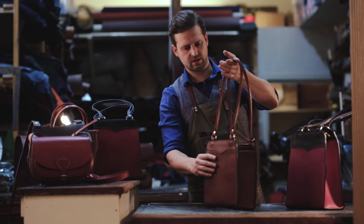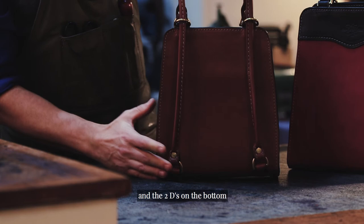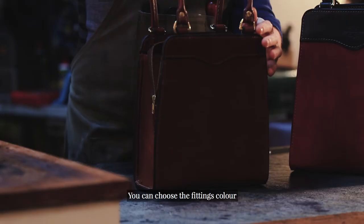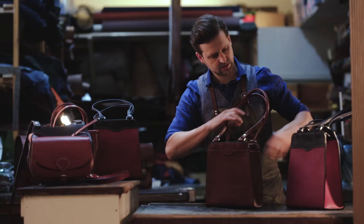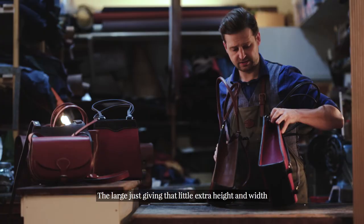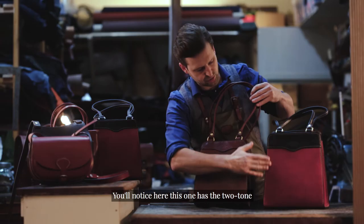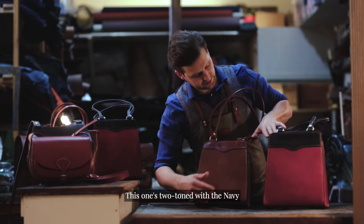We've got four D-rings on the top and two D-rings on the bottom. You can choose the fittings colour — solid brass or nickel plated — for the D-rings and for the zip as well. You can also choose your interior colour. You'll notice the two sizes here: the small and the large, with the large giving a little extra height and width. This one has the two-tone option — navy with thistle pink — and this one is all in the matte tone.